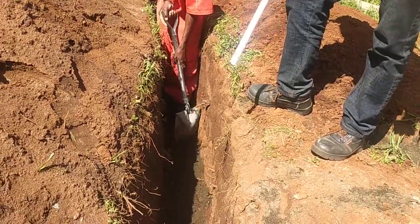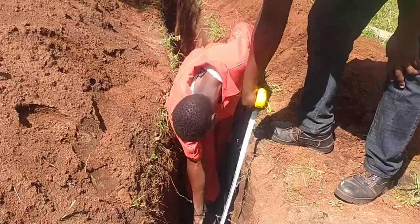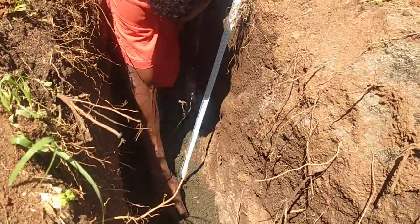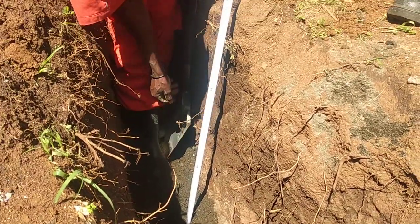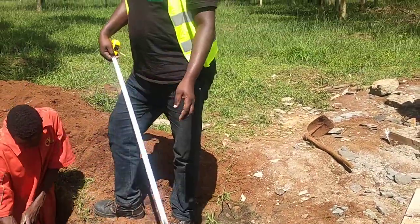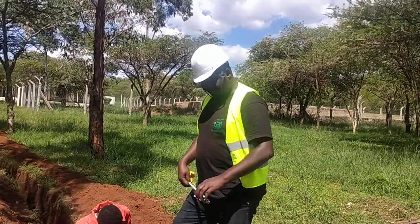In this system, what we are doing is 10 centimeters of sand below the cable. Then we will run our cable — that is a armoured cable. Afterwards, on top of the cable, we still do a 10 centimeter thickness of sand. We are using fine river sand.